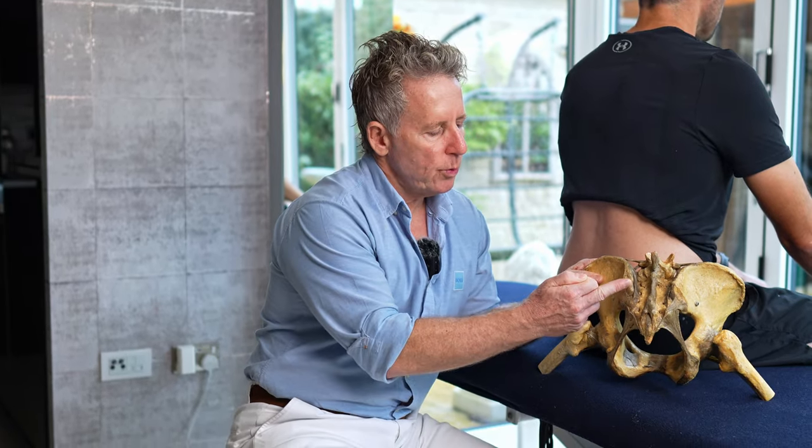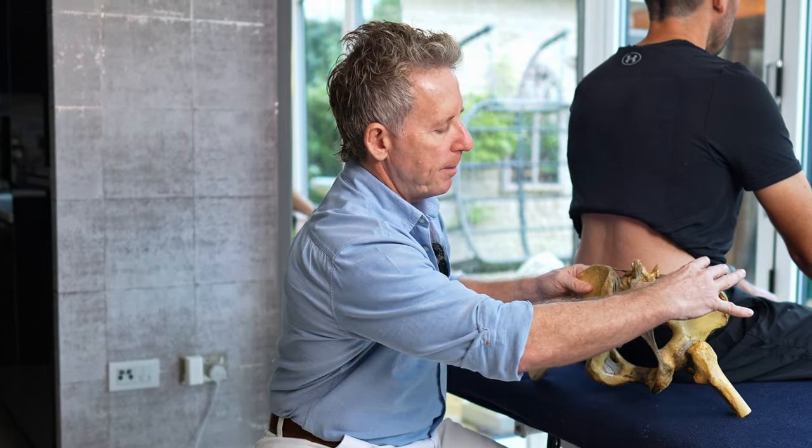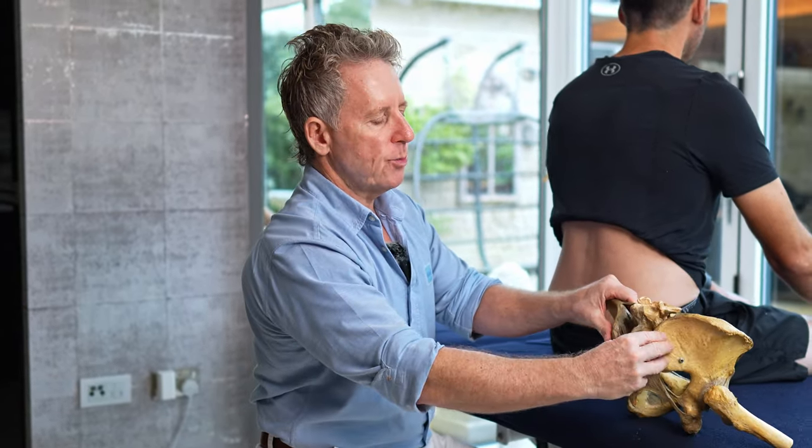When we do the test, we would palpate the posterior superior iliac spine with our thumbs on the left and right side, and then from this position we would get the patient to place their hands onto the mid-thigh and slowly flex forward.